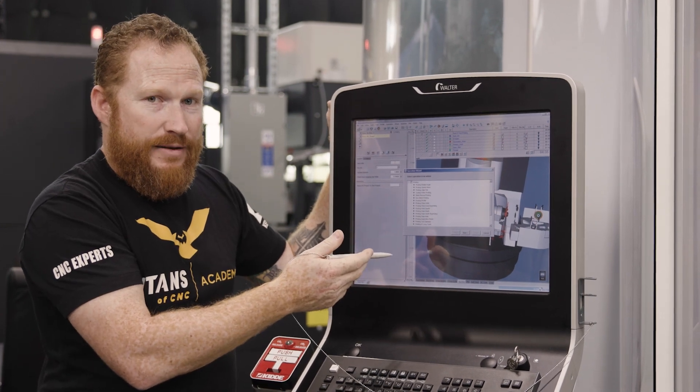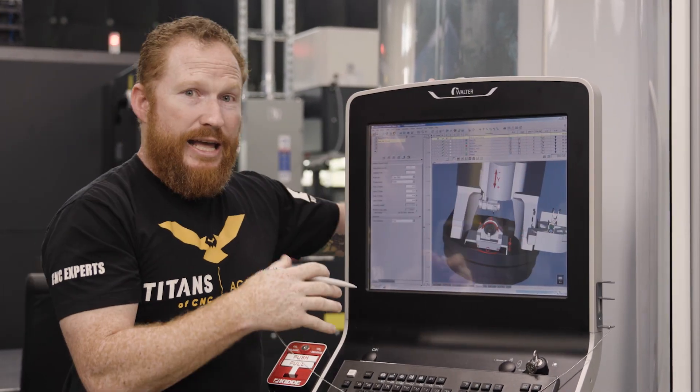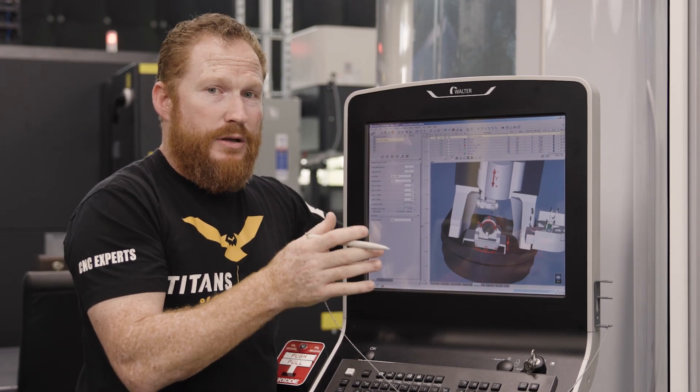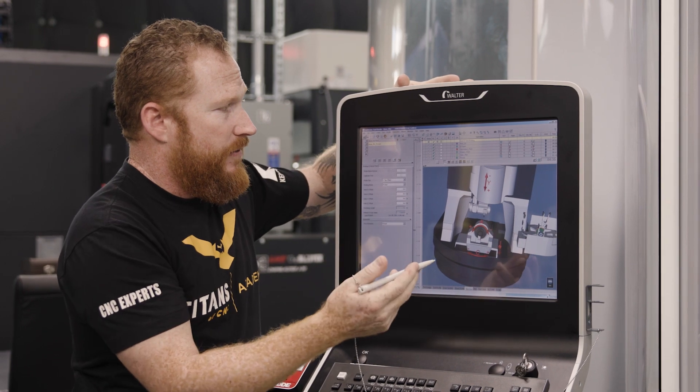I've got a ton of different options under probing, but I'm going to just touch off the Z face of the part. End of tool probing is going to find the end of the tool and establish that offset, knowing exactly how long that tool is sticking out. That's going to be our first operation.